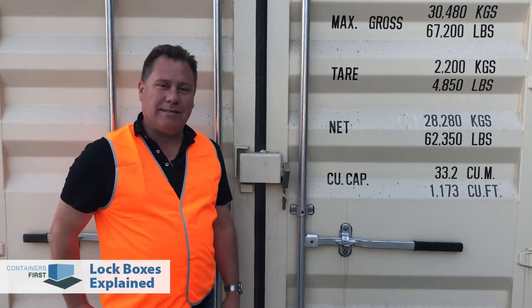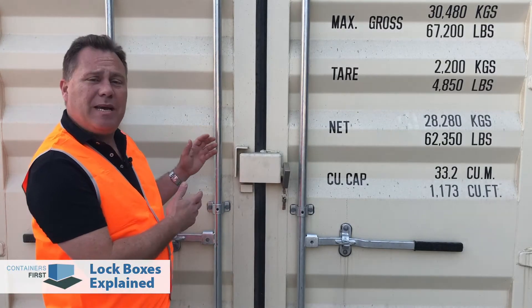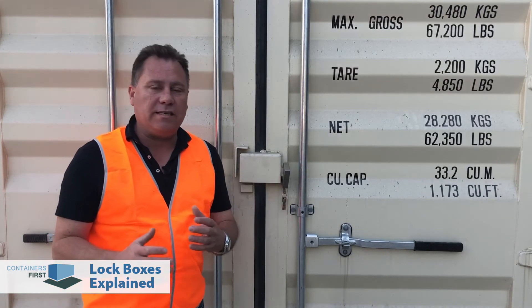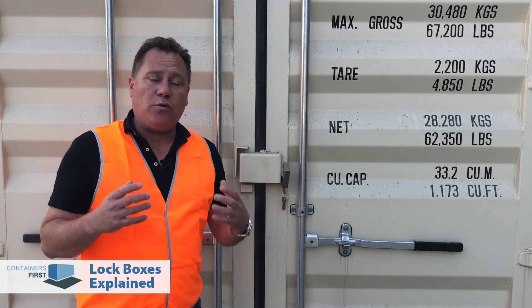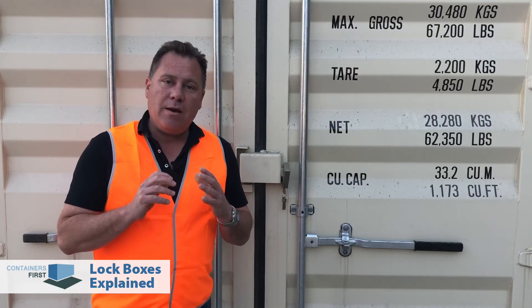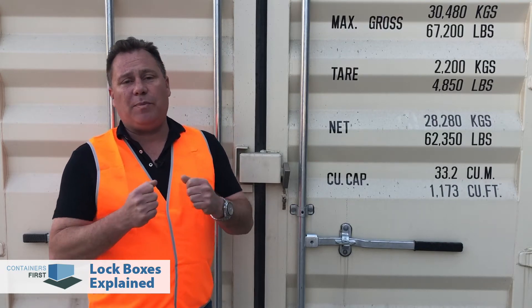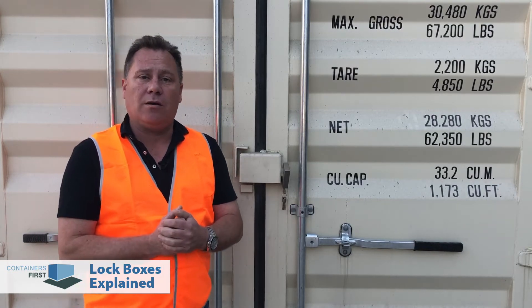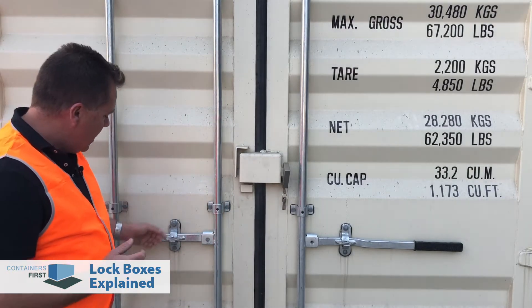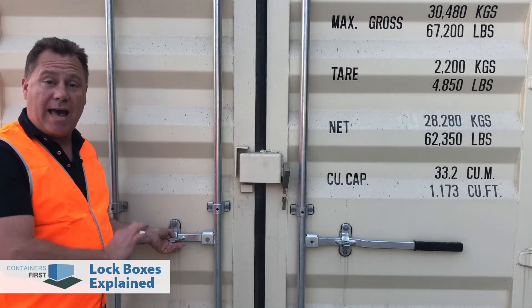Hi there. I'm down in the yard today and what I really wanted to show you is a shipping container security lockbox and explain why these are so important if you're using your container for general storage. Now, a traditional shipping container, believe it or not, is not designed to be locked with a traditional padlock. Most shipping containers come with four locking bars like this, and right here, instead of putting a padlock, they just put a security tag.